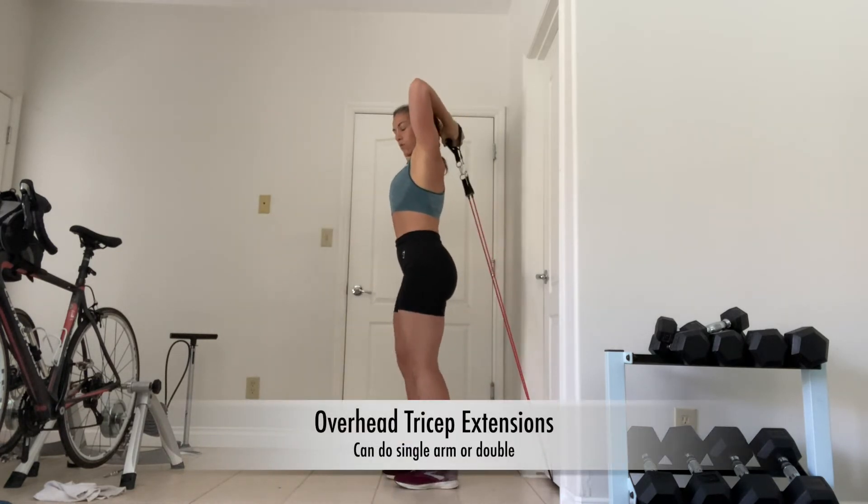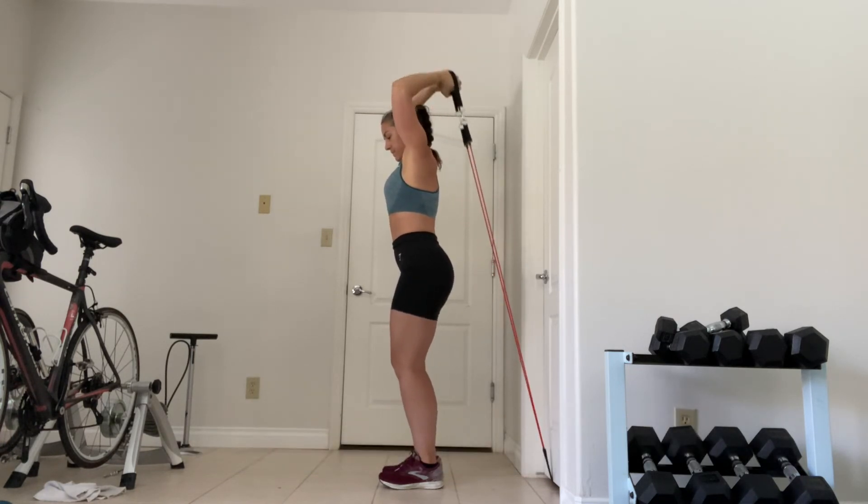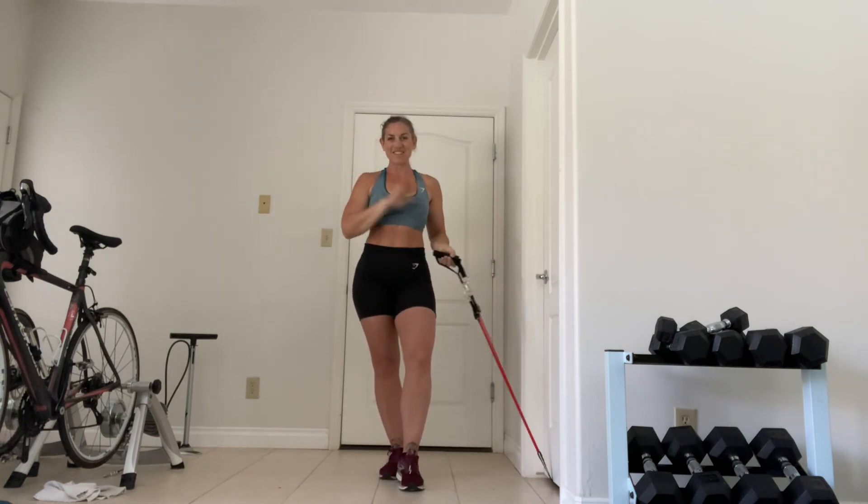Tricep extensions — you can do single arm or double right here. Alright, thanks for watching.